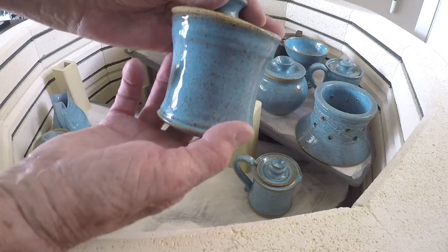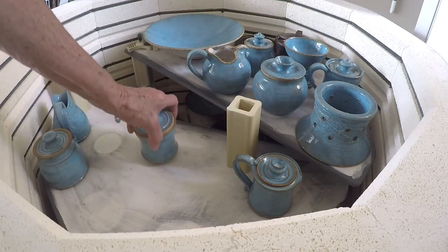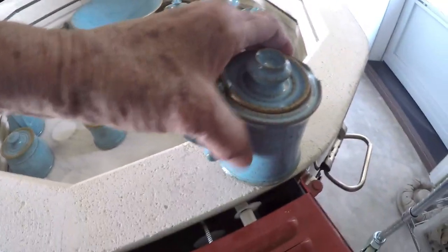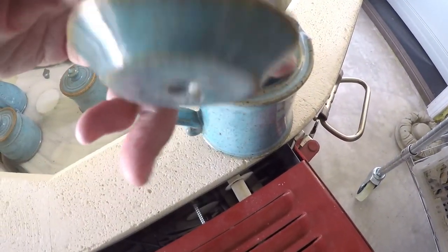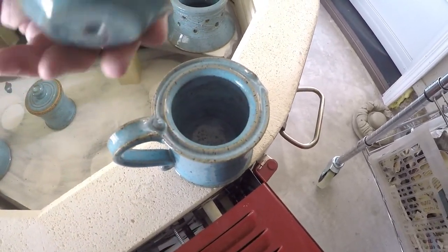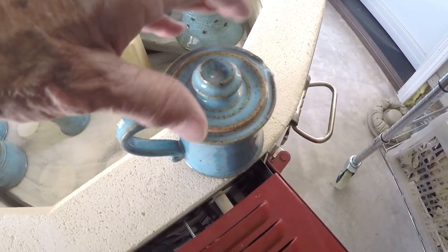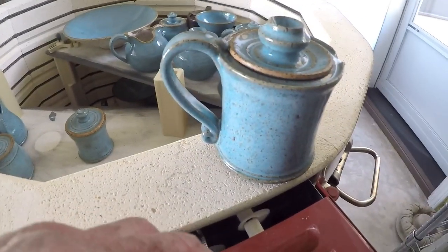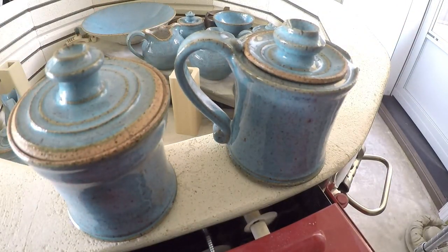Here's a little sugar, and it goes with a little creamer. Here's the creamer that it goes with. On the creamers mostly, I have glazed the rim and I've glazed the lid and fired them separately, so that you can keep that clean. When you're dealing with cream, it's a whole different thing.